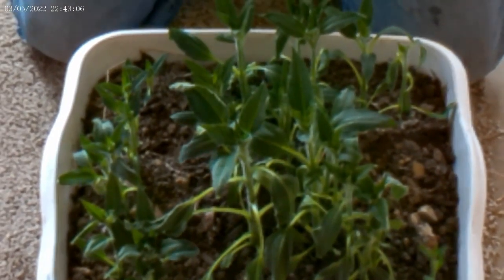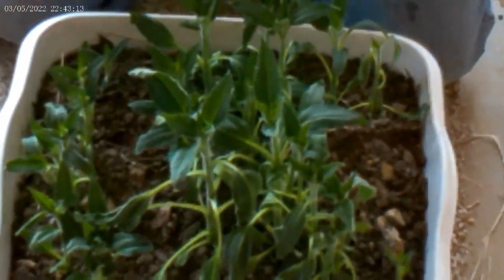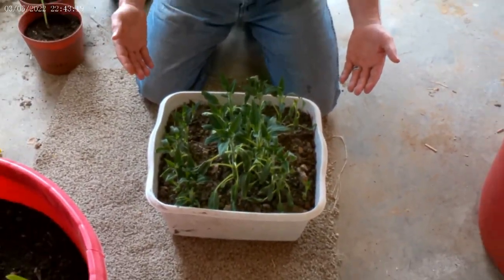To store them when they were shipped: put a layer of compost, put my roots down, a layer of compost, my roots down, put a layer of compost — and that was it. They were storing just fine over the winter.